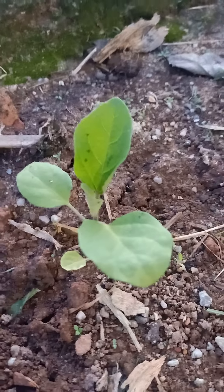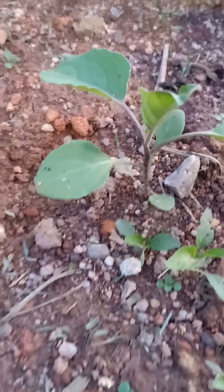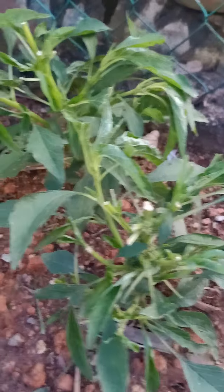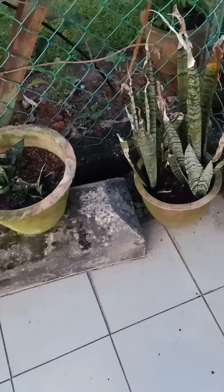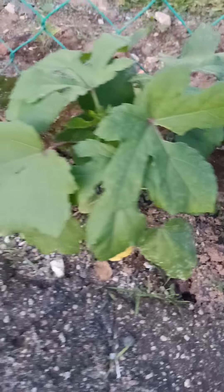So here — eggplant (talong), after 2 to 3 weeks. There's eggplant with some flies on it. Then this is peanuts. I'll show you the lady's finger outside. Here it is — I planted them close together since I don't have much space. These are the okra or lady's finger, and I've already added fertilizer.